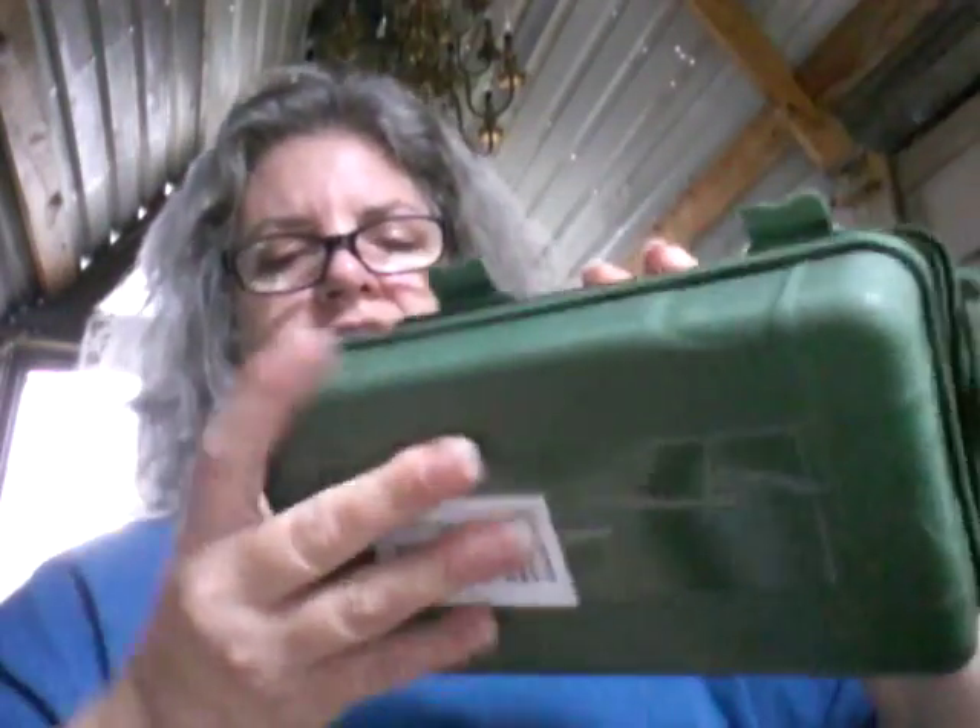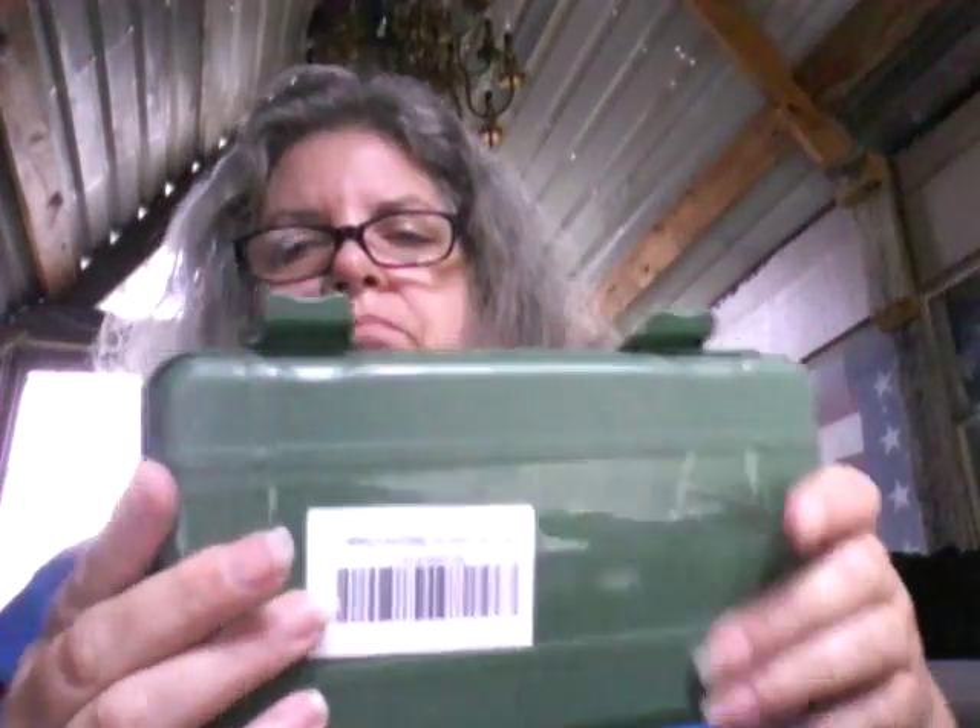I've got several of these now. You could toss this in your truck or your car or whatever.